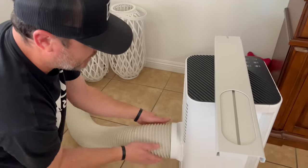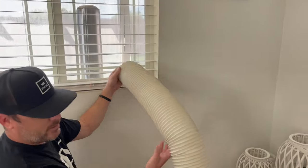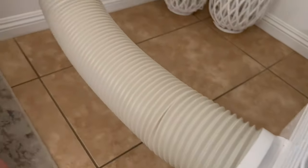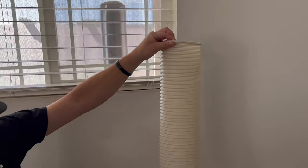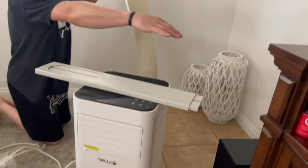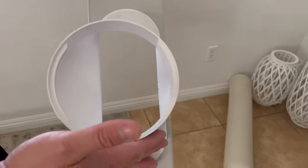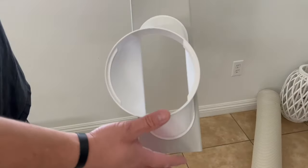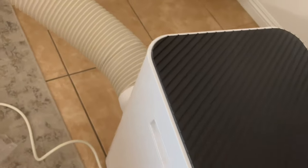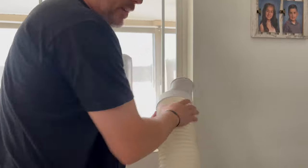Pretty simple - not bad, right? This hose goes to your window. The total extended length is about five feet, so you can move this wherever you need to. The unit needs at least two feet of clearance - it draws in hot air and releases cold air. This is just an adapter for the exhaust, it snaps in simply, and now I'm going to screw it on.